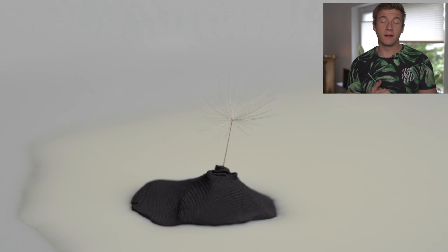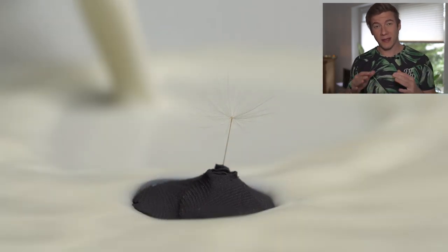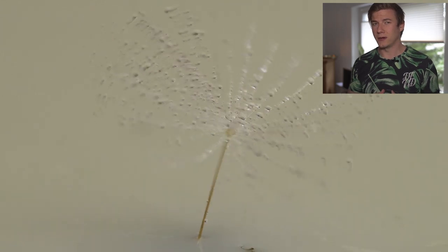After being frustrated using the milk last time, I had to give it another try, but this time I'm going to use a colorful light source. And with the new pump spray, as you can see in this video, it works very, very well.